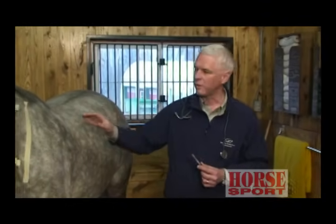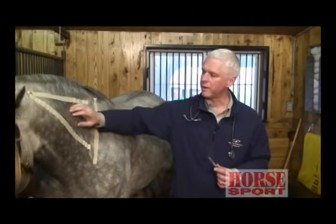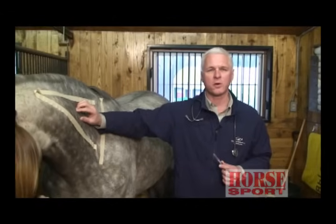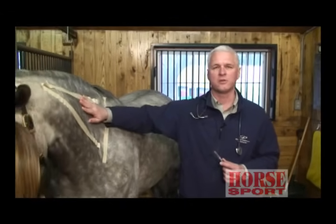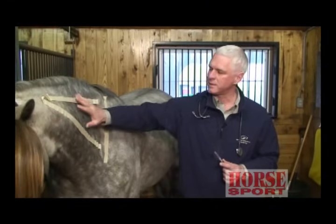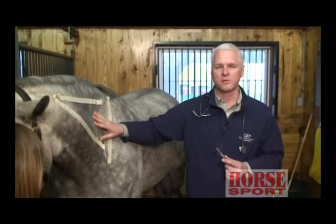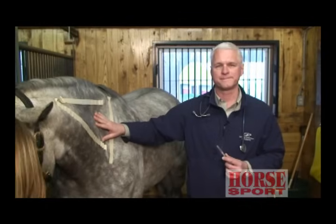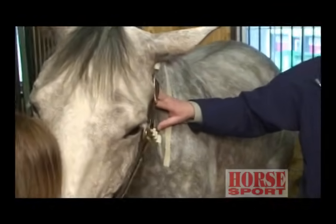Whenever you're giving an injection in the neck, you want to make sure that you don't see any lumps form afterwards or areas of heat. If that's the case, you do want to call your veterinarian to come back out and check that everything is okay. Otherwise, injections in the neck, if you follow these steps properly, should cause you no problems whatsoever. Thank you very much.